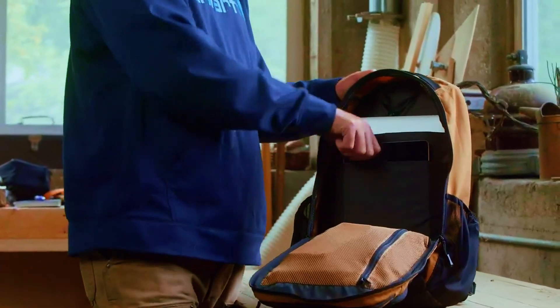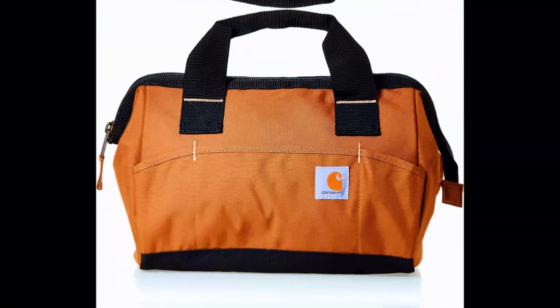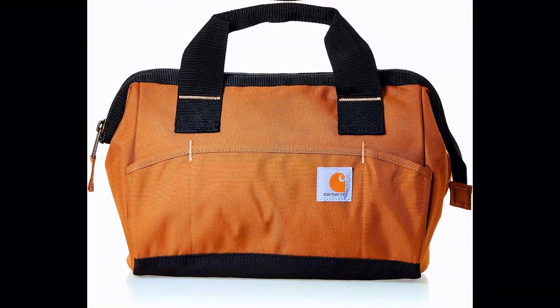With four compartments, you can easily organize your tools, ensuring efficient access and preventing them from getting mixed up or damaged during transportation.